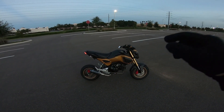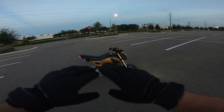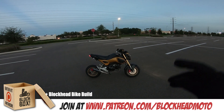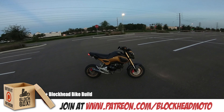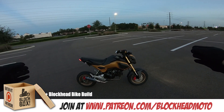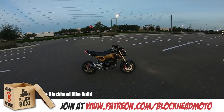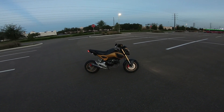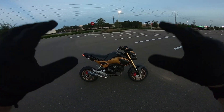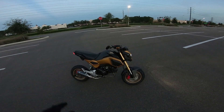I'm going to announce the winner and do a random drawing through Patreon. If you want to get in on the next bike build, go join Patreon at Patreon.com/BlockheadMoto. Be sure to check out the official rules. The way it works: however much you pledge per episode times the number of episodes I release within the build series equals how many entries you have. The Blockhead bike build is contiguous 48 United States only, and the Blockbox — a GoPro Hero 6 Black — is international.